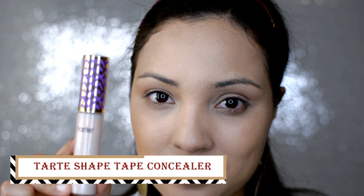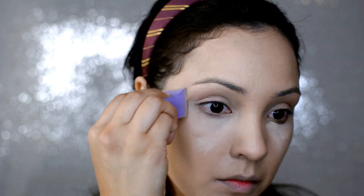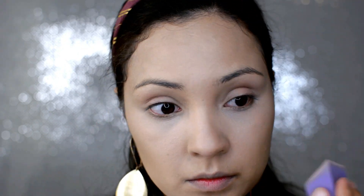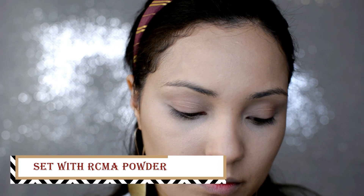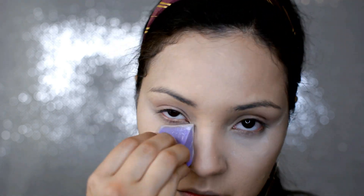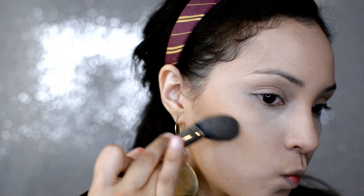And of course we're going in with the Tarte Shape Tape Concealer to cover up our dark circles. And of course we're setting it with the RCMA no-color powder. And after that we are going to go in with the Dark Golden Mineralize Skin Finish by MAC to use for our bronzer with a MAC brush.